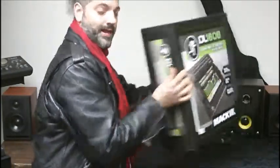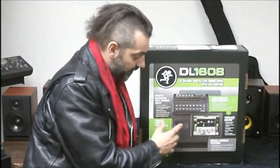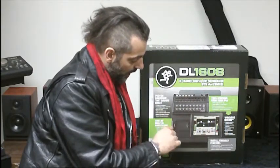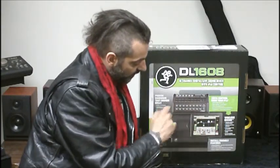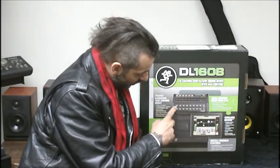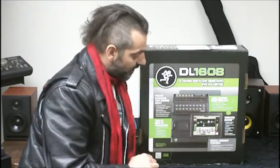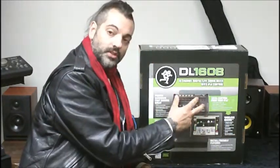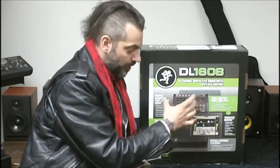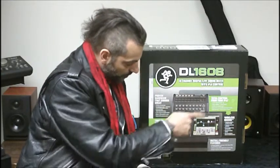I'll spin around the back here and show you a little bit more on the box. As you can see, it's kind of like a docking station — your iPad slides right into there. Then you have your 16 channels, 16 inputs, your outputs, your gain controls for each channel, and lots of connectivity. This is using the Mackie Onyx preamp inputs for each channel.